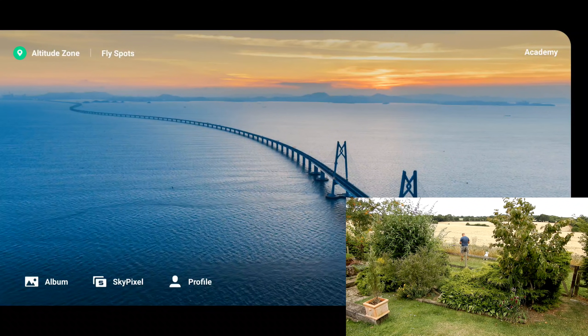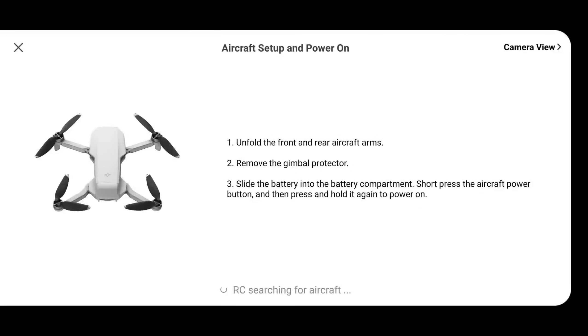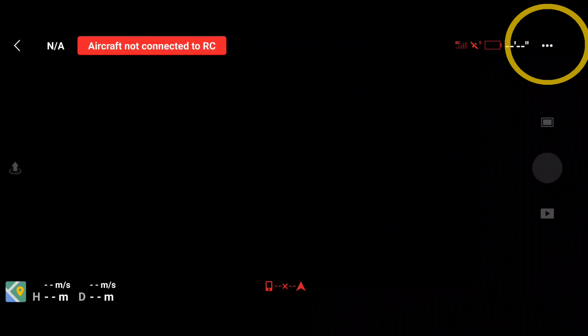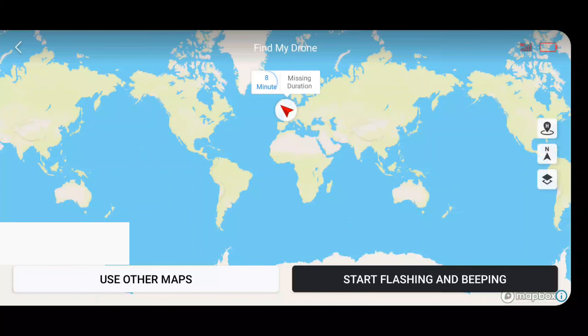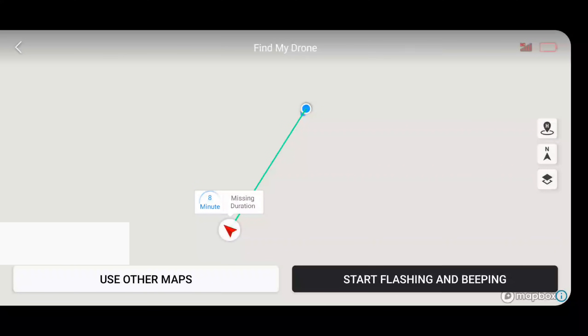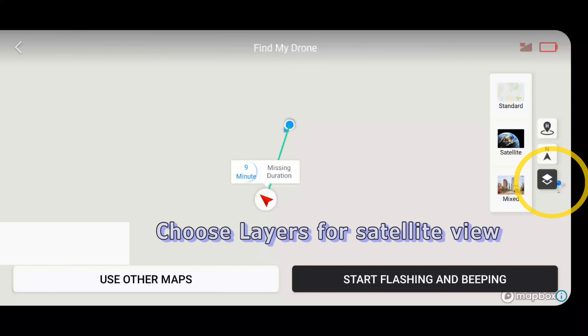If the aircraft is disconnected, as it has in this case, go into the first screen and press connect aircraft. In the top right, you've got the option of camera view — click that. Now it's telling me that the battery has completely depleted and the drone switched off. So top three buttons, top right, scroll down and you get to find my drone. What you've got is you are the blue dot and you need to walk in the direction of the arrow. Hopefully the green line will shorten. You can also turn on layers and turn on the satellite view.